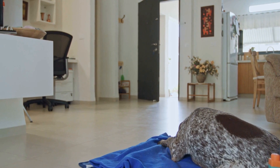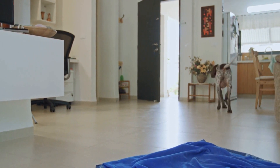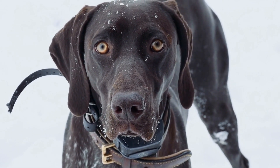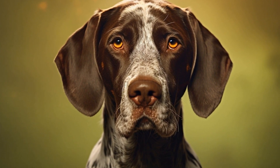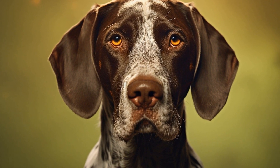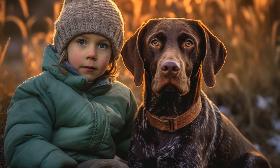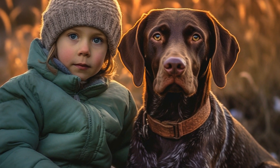How often should you brush? The frequency of brushing your pointer's coat depends on their individual needs. Typically, it is recommended to brush your pointer at least once a week. However, during shedding seasons such as spring and fall, you may need to brush them more frequently to remove excess hair. If your pointer enjoys outdoor activities, they may require more frequent brushing to remove any debris or dirt picked up during their adventures.